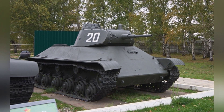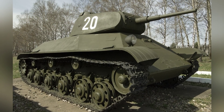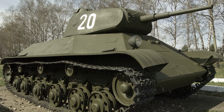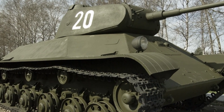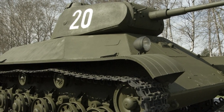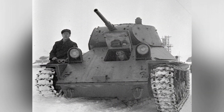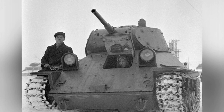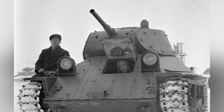The T-50 light tank was produced by factory number 174, weighing 14 tons, with a length of 5.2 meters, width of 2.47 meters, height of 2.16 meters, and a crew of four. It had a maximum road speed of 60 kilometers per hour. Based on the data alone, the T-50 light tank had decent individual combat performance, and could even hold its own against the German Panzer III tank at the time. It was more than capable of dealing with the Panzer I and Panzer II tanks.